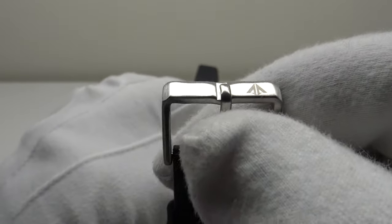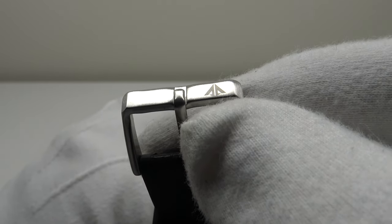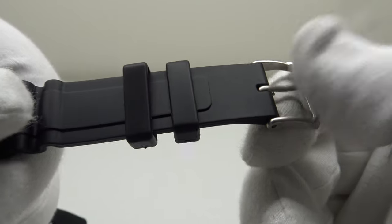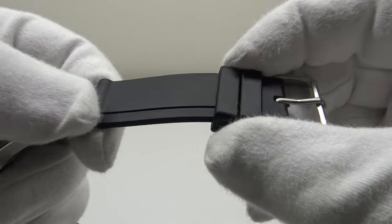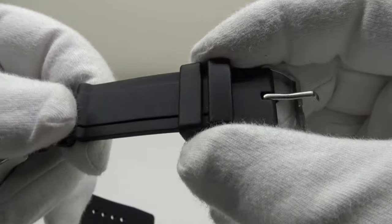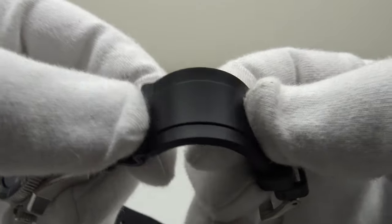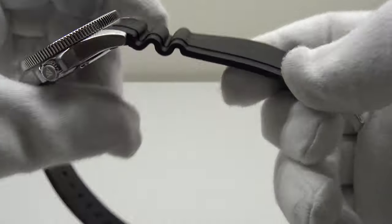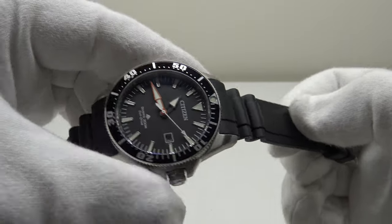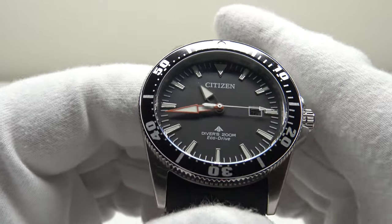The buckle and tang are solid stainless steel with a brush satin finish, laser engraved with the Promaster arrowhead branding — finished to an acceptable and durable standard. The two sliding keepers are quite thick so they won't split or break. It's a good quality silicone rubber strap — soft and supple from the beginning, requiring no breaking in, and very comfortable to wear for long periods.